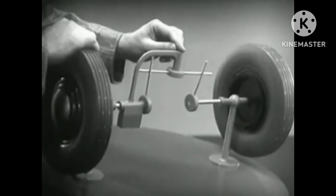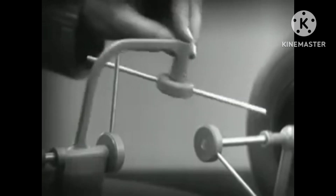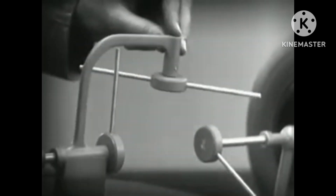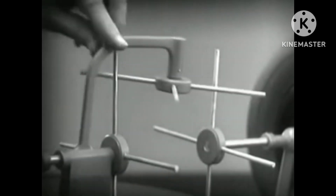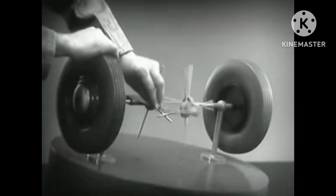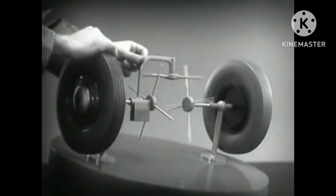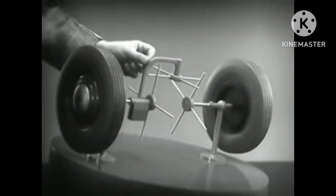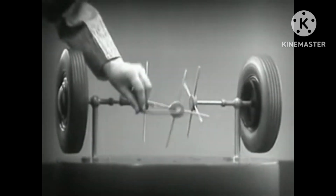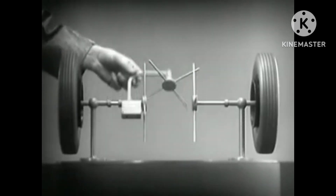But if turned too far, the bar will swing around until it won't drive the spokes that turn either wheel. We need another cross bar and more spokes to carry on the job. When we stop one wheel, the cross bars will continue to push the spokes of the free wheel around. As long as both wheels are free to turn, the bars do not swing on their pivot, and the wheels move at the same speed.